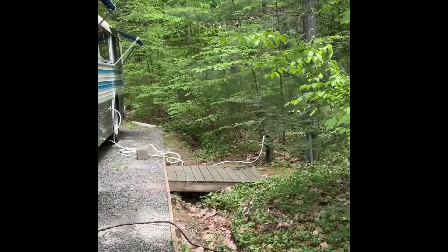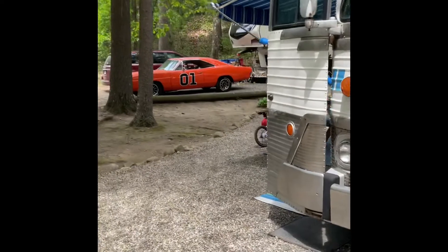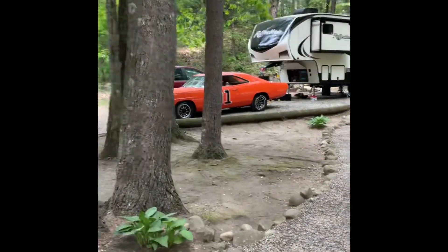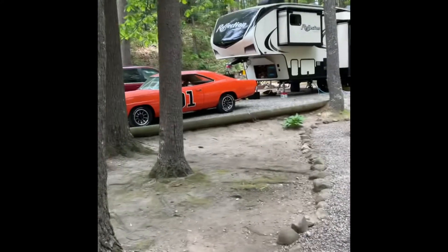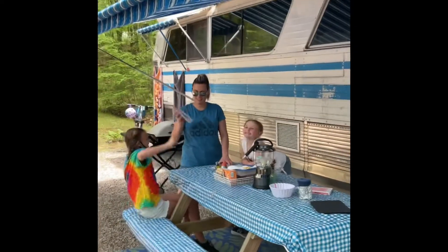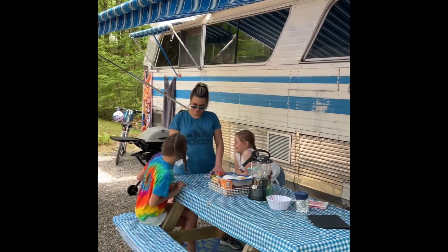She's all hooked up — we've got shore power, gray water connection, city water connection. She's happy. Nice spot at Partridge Hollow Campground. We're next to the General Lee, that's pretty cool. The door's open though — girls are playing cards, I don't even think they know what they're playing.